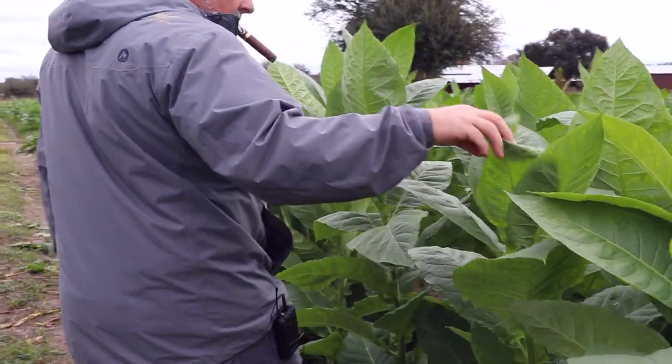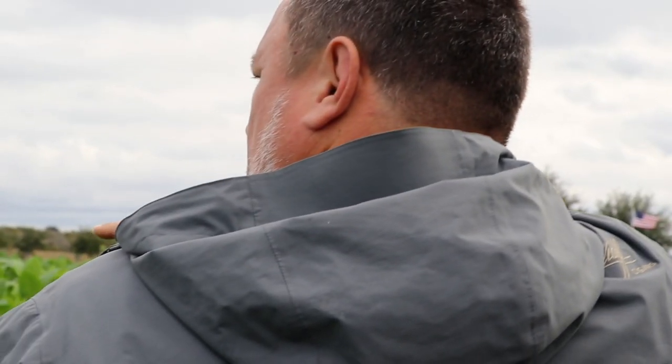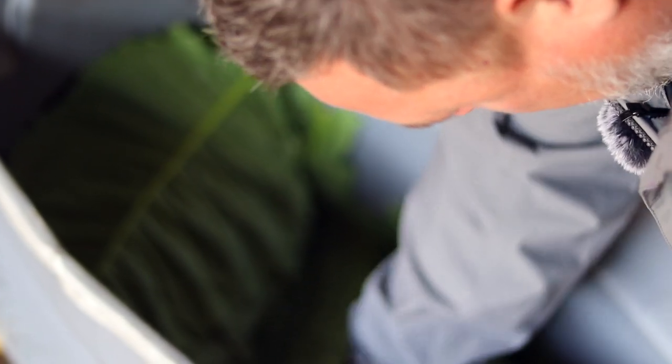We'll take you inside the curing barn where you'll see us sewing this up and get a good example of where we're at. We're in the curing barn — we've got probably about 25% of this side of the barn filled in just the first week, because we've got a tremendous amount of beautiful tobacco coming in with nice leaves, even color, and nice big size.